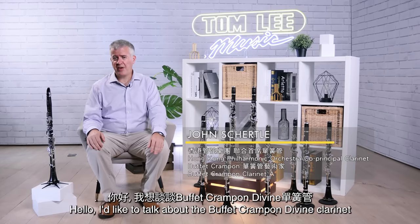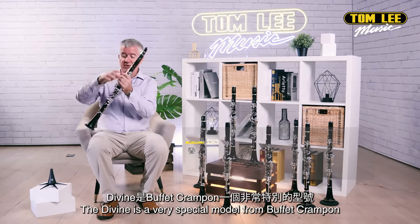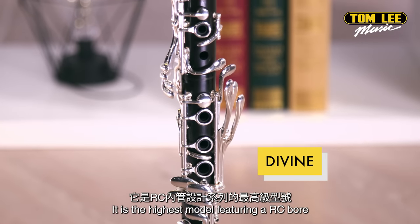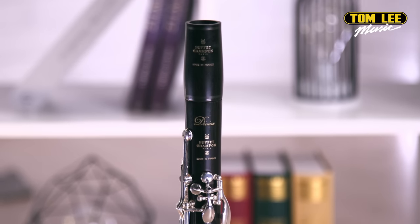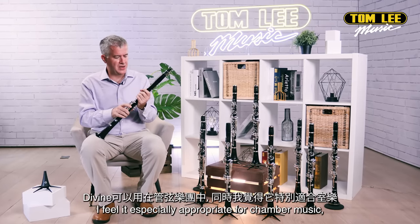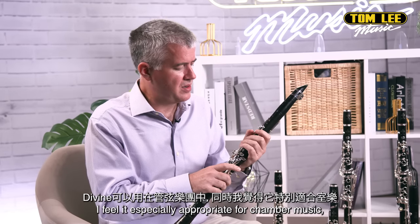Hello. I'd like to talk about the Buffet Crampon Diveen clarinet. The Diveen is a very special model from Buffet Crampon. It is the highest model featuring an RC bore, and that special bore gives the instrument a sort of rounder sound, and it's especially appropriate I feel for chamber music.